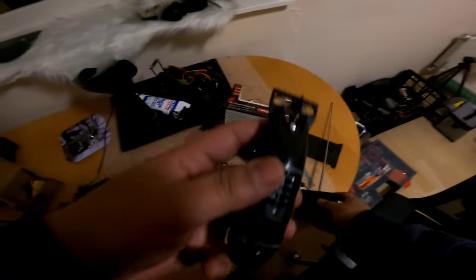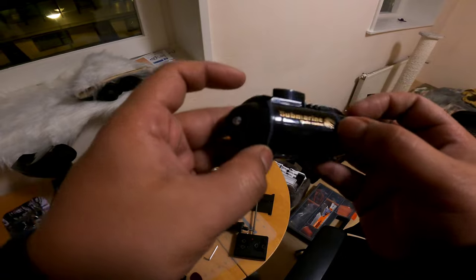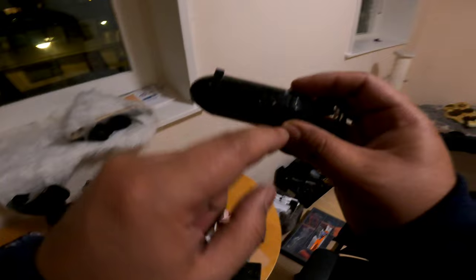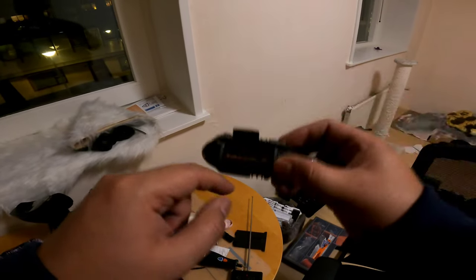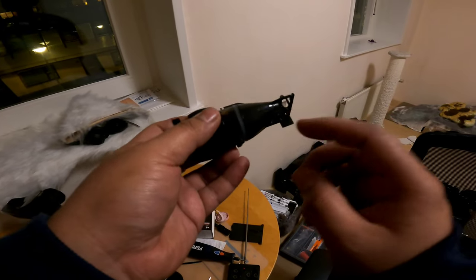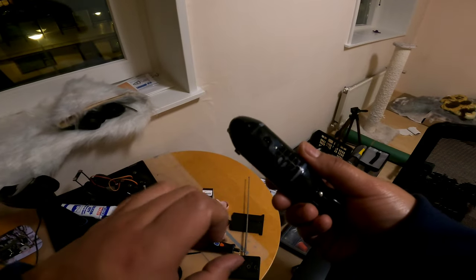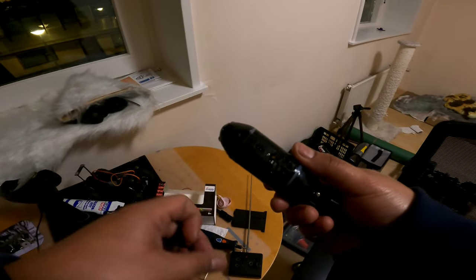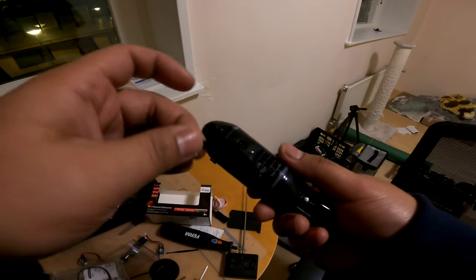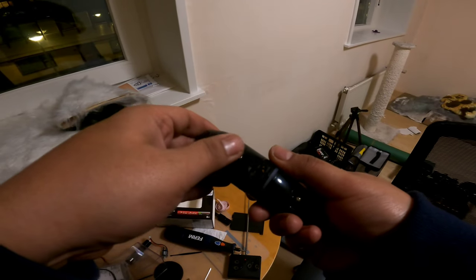Let's have a look at the submarine itself. There are two rubber bands in between the plastic. You have one fan here that controls the up and down motion, then two fans on the back and a rudder which is controlled by a servo inside, I'm guessing. You have the charging port over here, and they don't give you anything to close it, so I put black electrical tape on top for waterproofing.